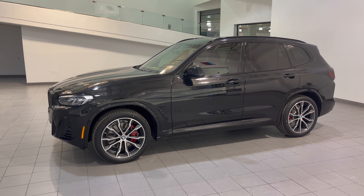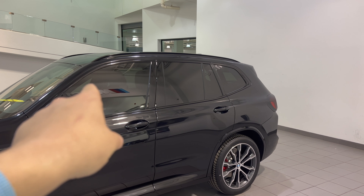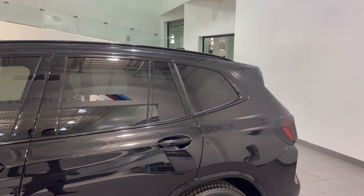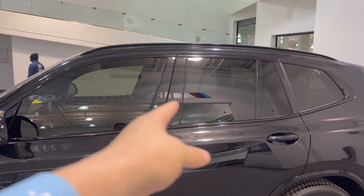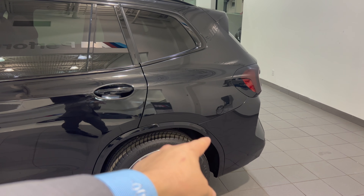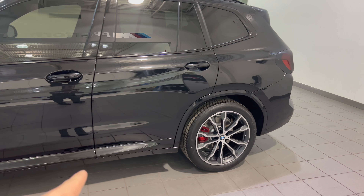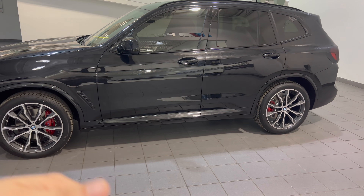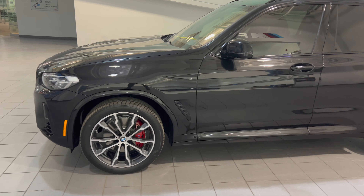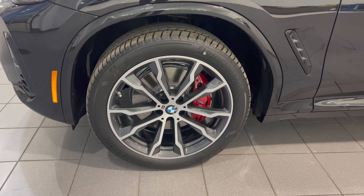This one has the M Sport package, so you get the standard high gloss black roof rails and high gloss black window surrounds. From the factory it comes tinted at the back as standard — looks like this customer opted to have the front ones tinted to match. The M Sport package also changes the bottom body line trim: normally it would be matte black plastic with satin aluminum along the side skirt, but all of that gets painted the same body color.